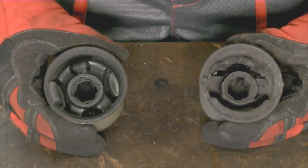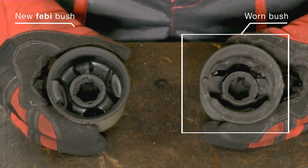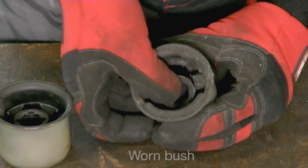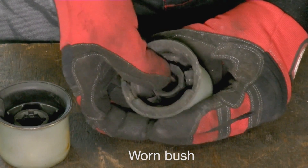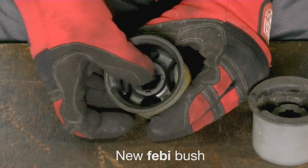Here you can see the original console bush is excessively worn. When compared to the original bush, you can see the improved design of the Febbi bush, which gives more support and strength than the original.